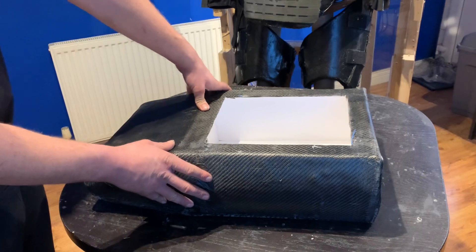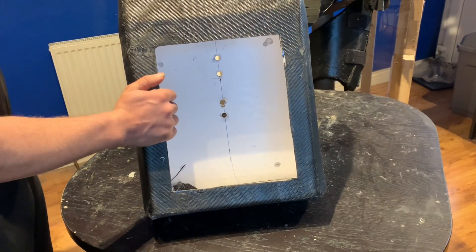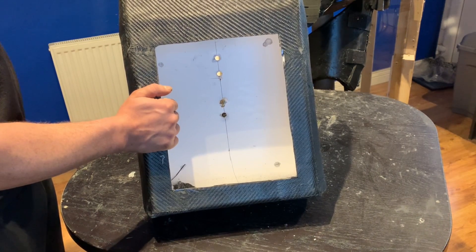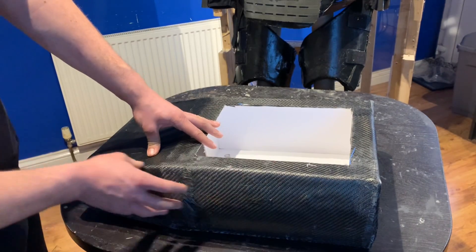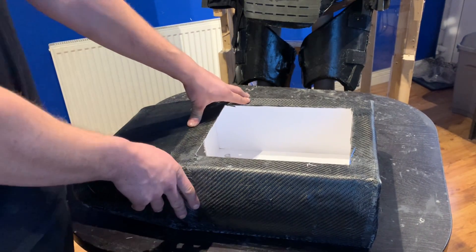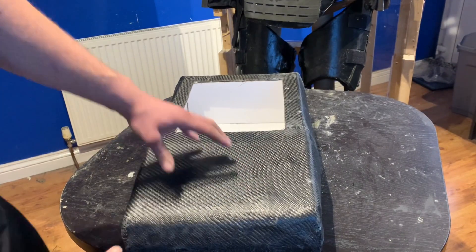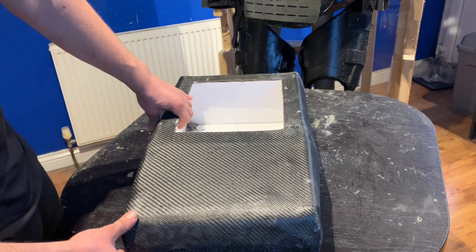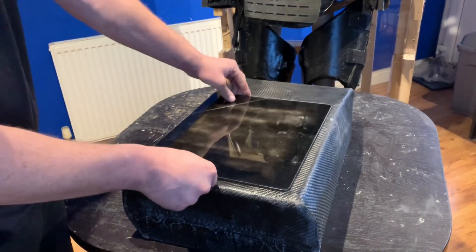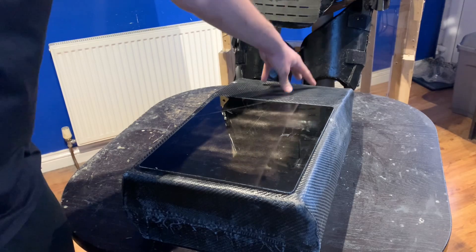I wanted to prototype this as quickly and cheaply as possible, so I bought some foam board and made a mock-up. But I did want to have this out of carbon fiber with an inner lining of fiberglass so I could test the strength and best manufacturing method. What I've done is laminated over the top three layers of fiberglass with two layers of carbon fiber over that. Because it hasn't come out of a mold the finish isn't particularly great, and I actually haven't finished it yet. There will of course be a door in front and a door at the top for any electronics fitted there.